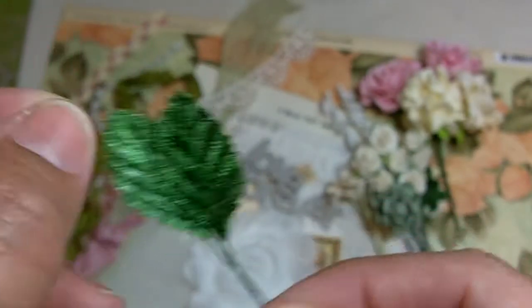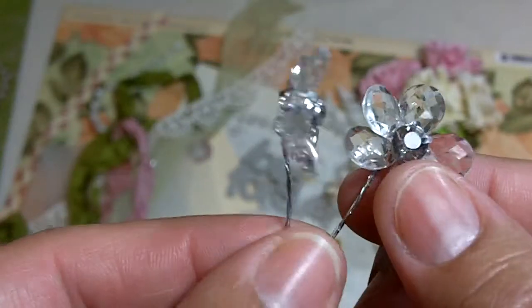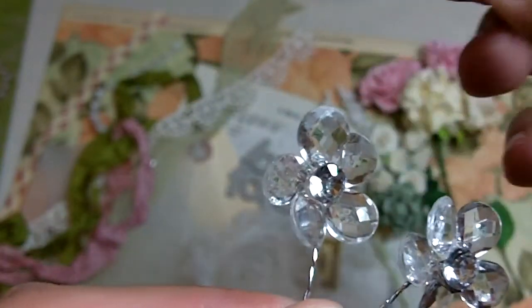You'll also get two velvety leaves and two chandelier-type clear bead pieces with little flowers and bling in the center. So that is kit number two, the Le Romantique clothespin kit. The link for the sale is below. If you have any questions, please leave a comment — and if you leave a comment or question on my blog, please make sure you leave your email address because sometimes I can't get ahold of you otherwise. Thanks, everyone, and stay tuned for kit number three. Jill signing out, bye!